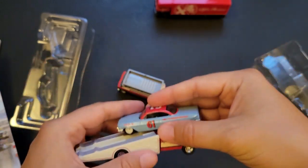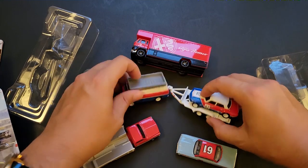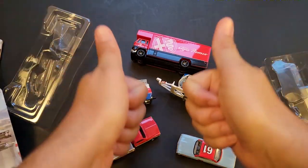But there you have it — those are the brand new Team Transports I was able to find on the pegs. Have you been able to find these on the pegs? Which one is your favorite? Let me know in the comments below. And until the next one, have a good one.